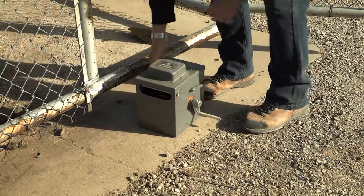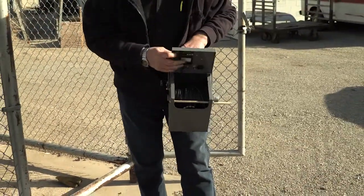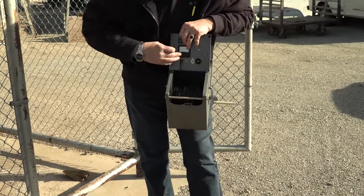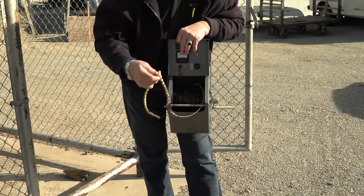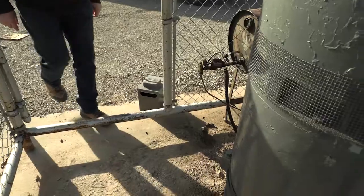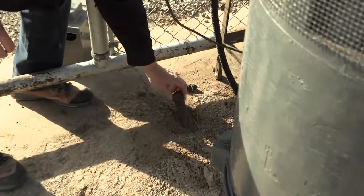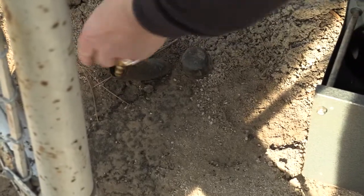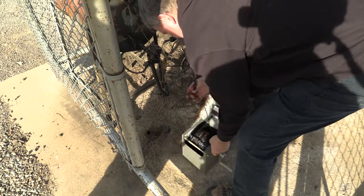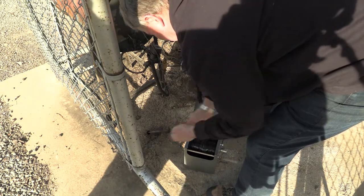If you don't have an airline, you can measure the well using a tool called a well sounder. Basically this is a long measuring tape with a sensor in it that will alert you when you have reached the water. To get your measurement, you will need to find a small opening in the casing and insert the tip through the hole. Make sure the sounder is on and lower it down the well. Once you hear the sound, you will get your depth measurement.